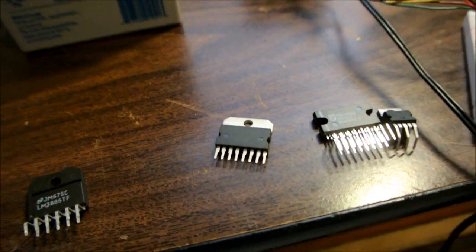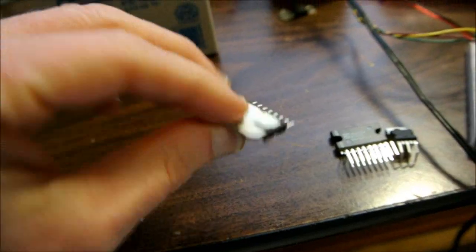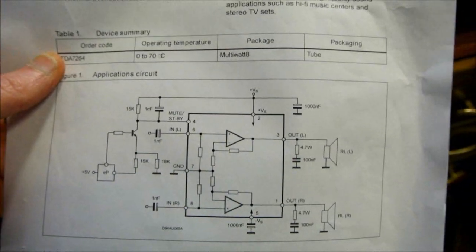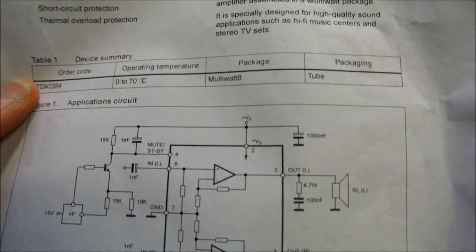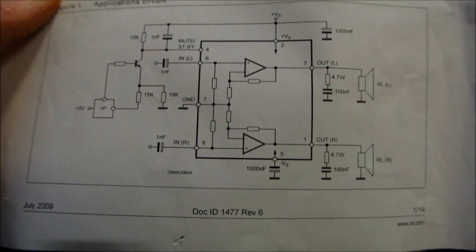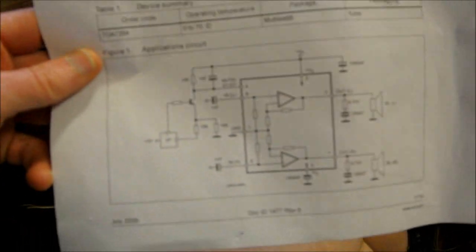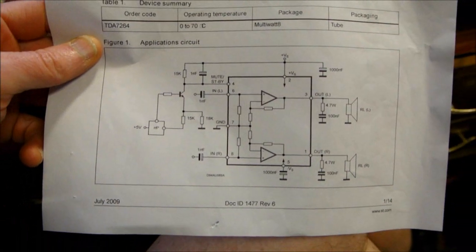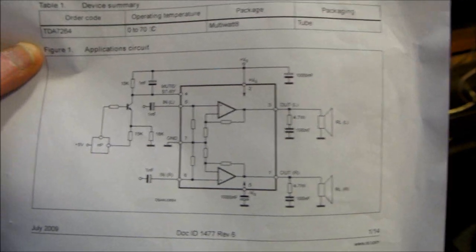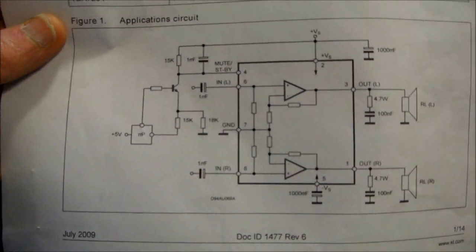Another thing — getting into the hi-fi realm — is these chips need dual supplies. In other words, you need a positive voltage, a ground, and a negative voltage. They call that a dual rail or split supply. It's probably possible to make this work on a single supply, but you'd have to add output coupling capacitors and a voltage divider for the ground reference.